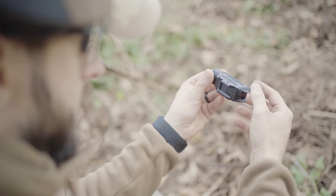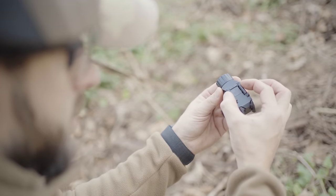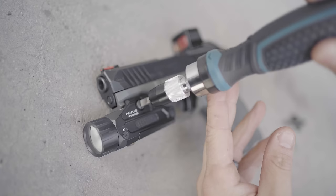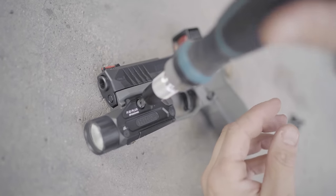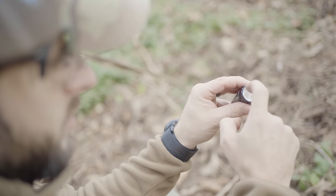It has a solid Picatinny mount with plastic inserts that can fit different kinds of handguns. You can tighten it with a Torx or with a flat head screwdriver, or even with a shell casing. It has a neat bezel with a glass lens.